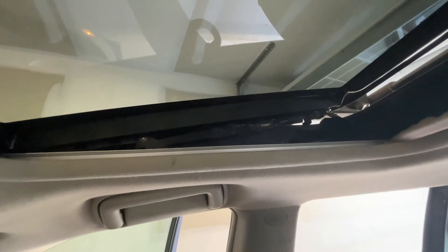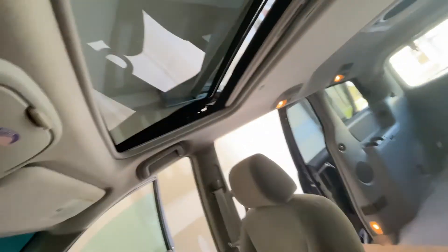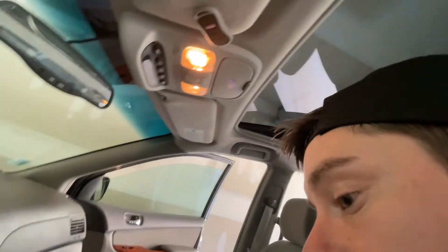All right, I just got that side in as well, so now the glass is completely replaced. Now it's time to check if this will seal and work properly.